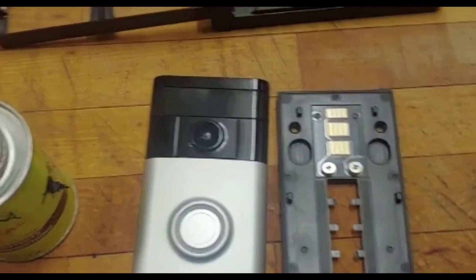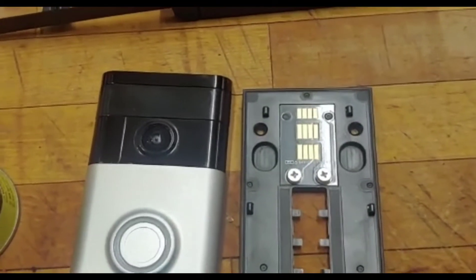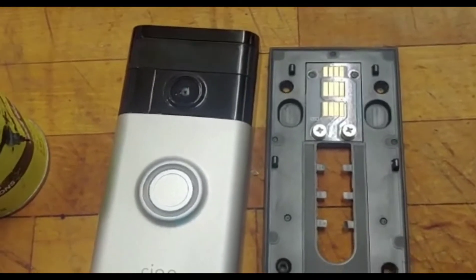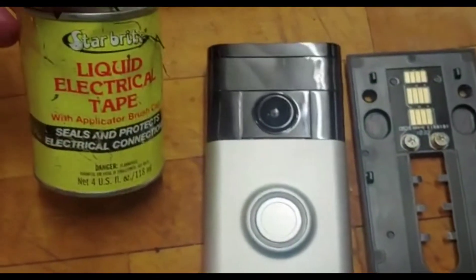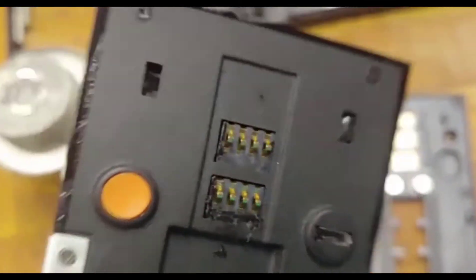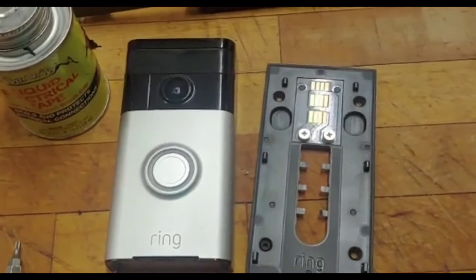I'll make my own cover — probably use one of those weathertight containers. That'll probably be part of another video. Anyway, I used liquid electrical tape and coated all the back of the motherboard to make sure there's no more issue if moisture gets in — mainly to prevent oxidation of the contacts going to the battery.